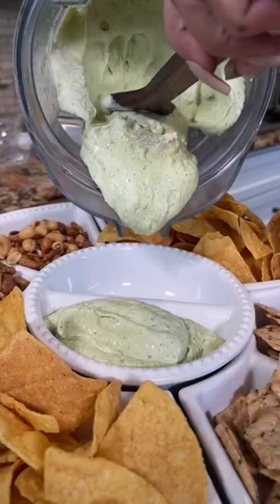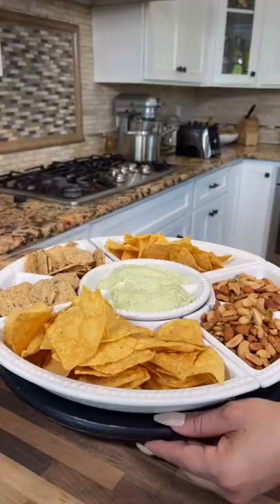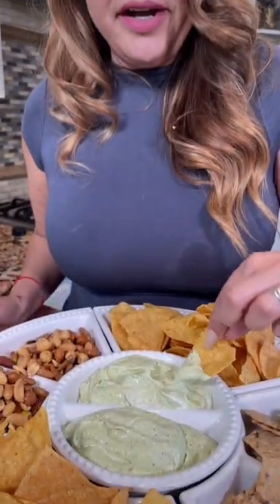Tortilla chips. Your jalapeño dip. Listo! And enjoy. Mmm.